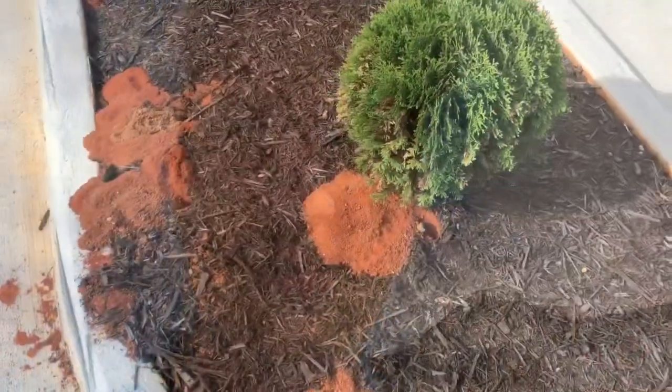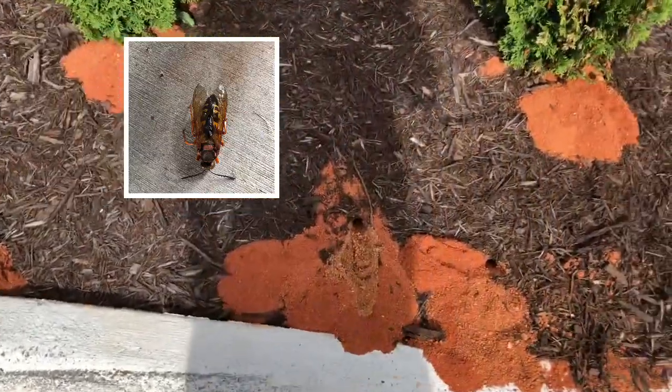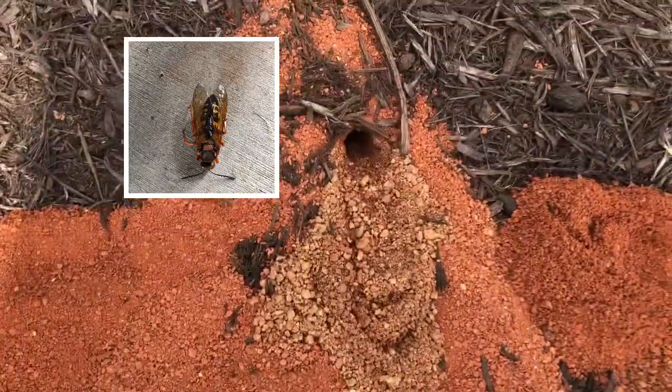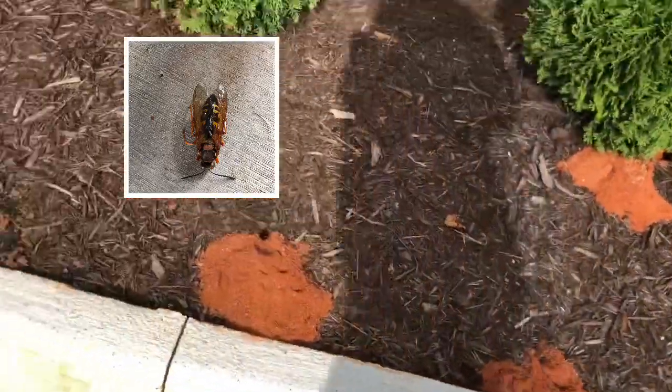So you've gone and put mulch all around in your flower beds and you come back and you see this. This is trench bees. See that hole? That hole? They look like giant ant hills.